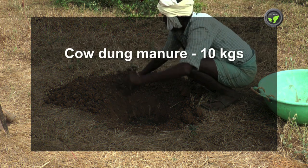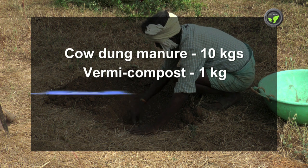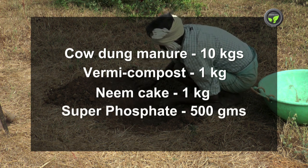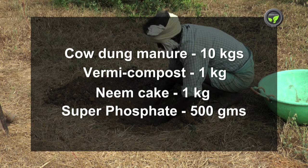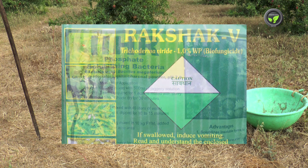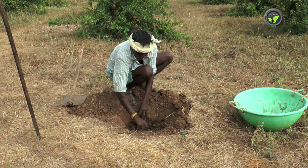Add 10 kilograms of cow dung manure, 1 kilogram of vermicompost, 1 kilogram of neem cake, and 500 grams of superphosphate to each pit. Adding 25 grams each of PSP, Trichoderma, and other biocontrol microorganisms is also recommended.